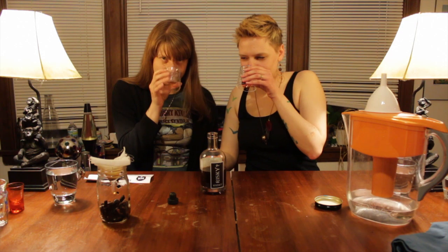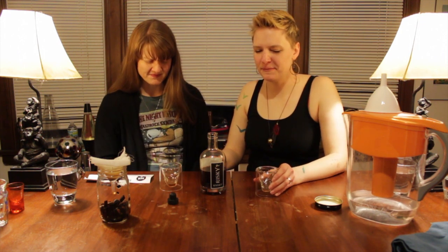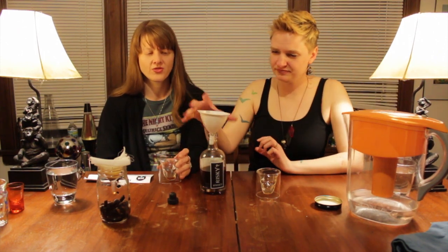No fear. Here we go. It's not terrible. It's real strong. It is definitely aged. It's burning in my chest — you can feel it all the way down. It is really strong. I think we need the water because it is, it is unpleasant.